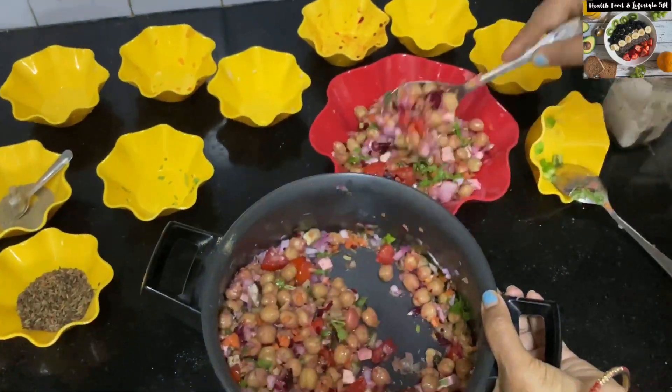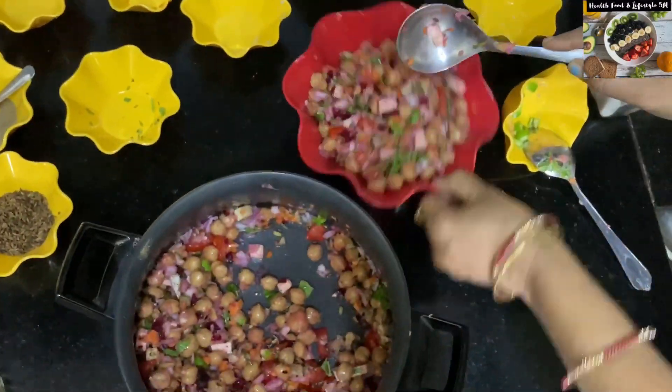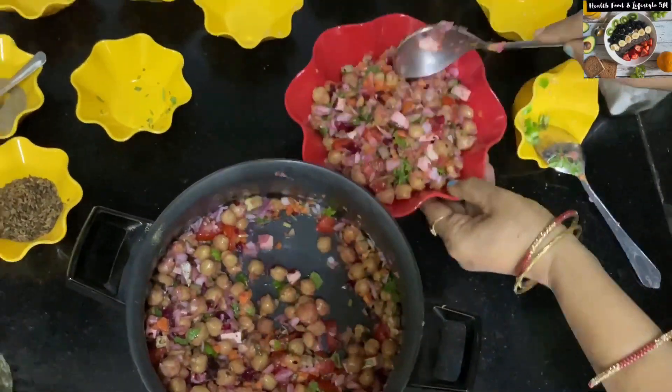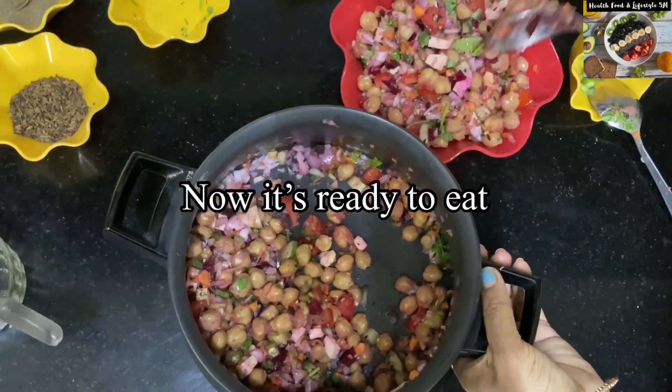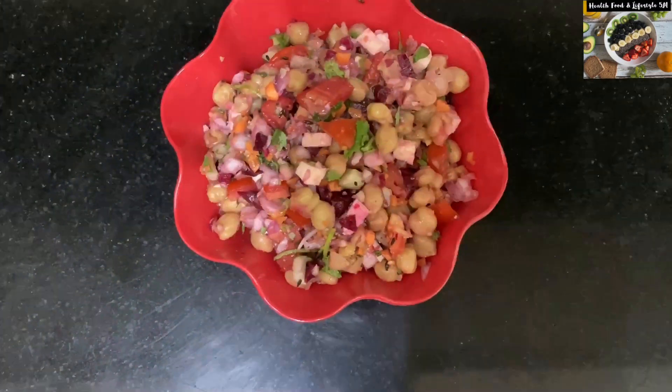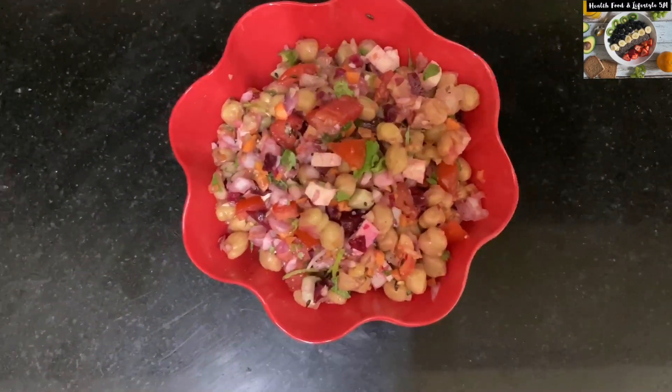Our salad is now almost ready and we will serve it. We should have proteins every day in our daily diet. You should add this kind of salad in your breakfast or in your dinner.